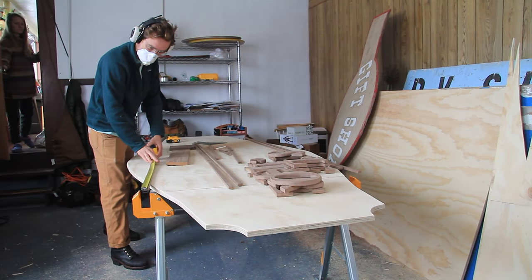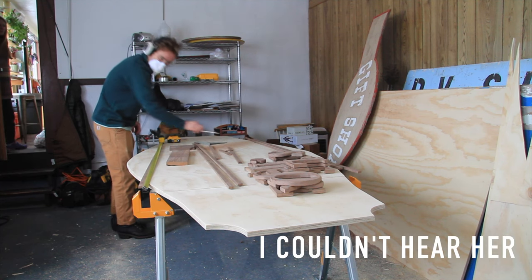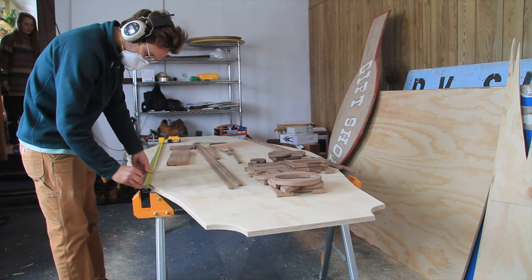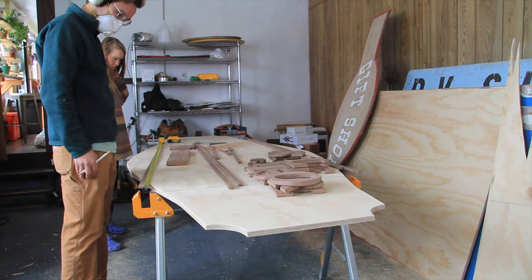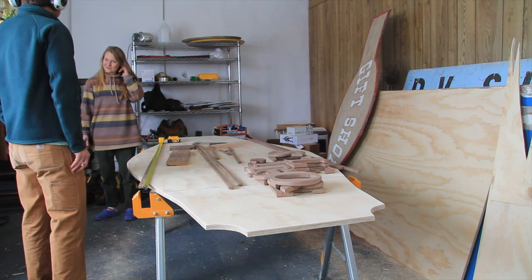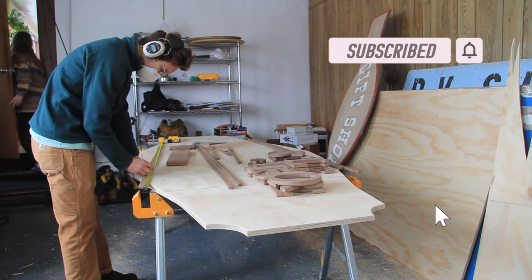Luckily, I wasn't alone. Cam! Are these the embellishments? No, this is the edge banding. Do you need any coffee? I got coffee, pound cakes, cinnamon rolls. And just like that, I was much happier. Thanks, Kate — you really cheered me up and helped me move on to figure out a different way to do this edge banding.